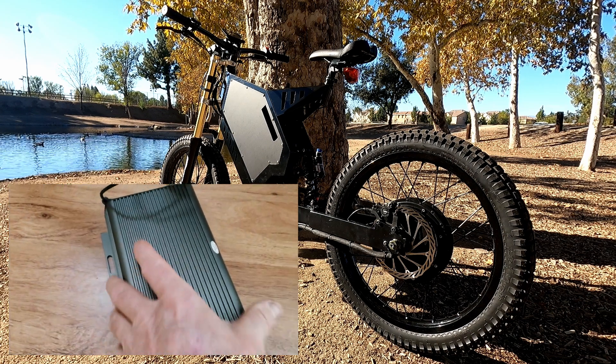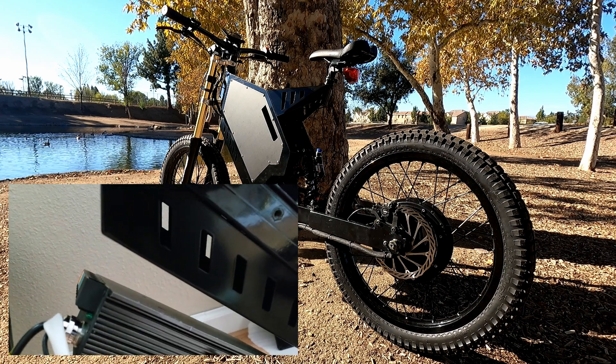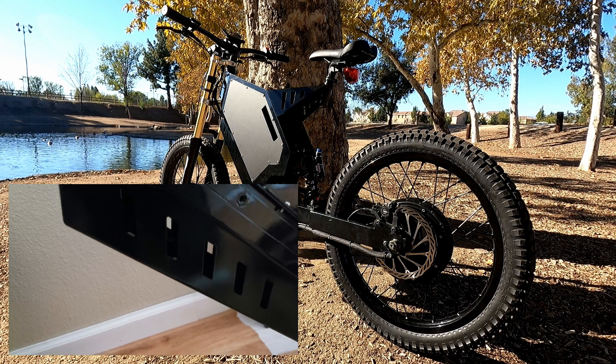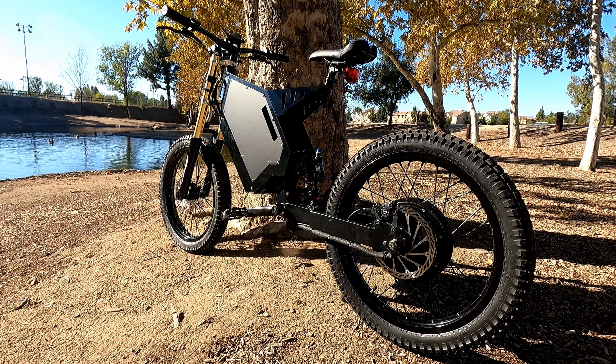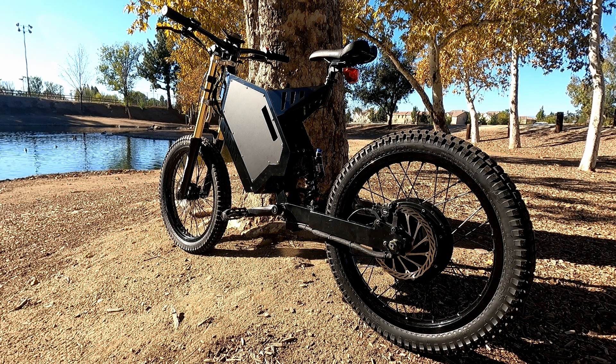I ran into some problems. The first one was the front cover didn't fit. You could Mickey Mouse some brackets and make it work, but I didn't want to do that. You could run no cover, kind of stealth bomber style, but then I'm looking at the wiring and thinking the front wheel is going to be kicking up rocks and dirt onto the controller, water is probably going to get into the contacts. At the end of the day I just felt it was a much cleaner build with it inside the frame.